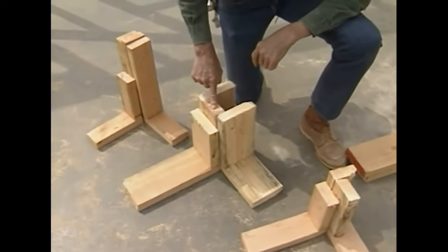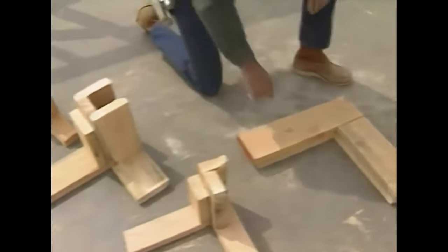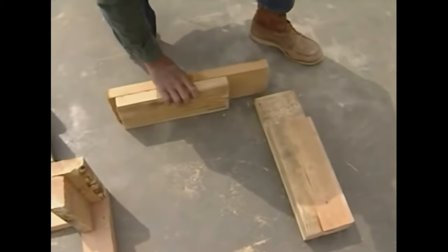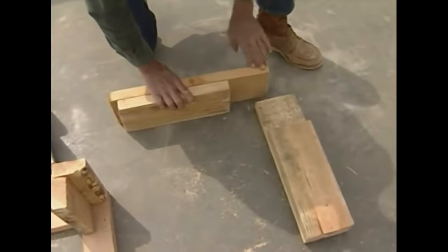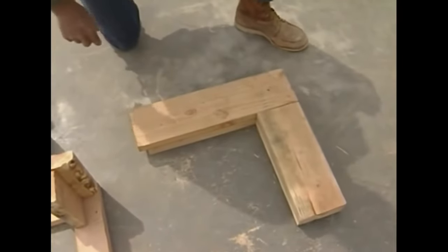At the top, we tie these walls together with a lap. We cut back the double plate on one and lap it over on the other. They go together like that and nail together with two 16-penny nails.